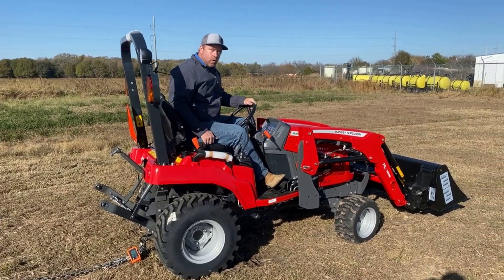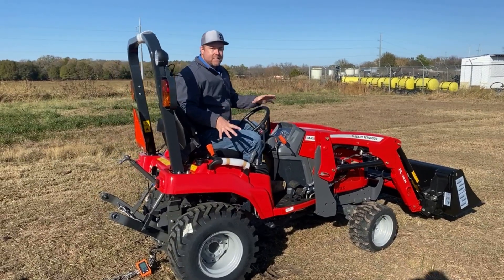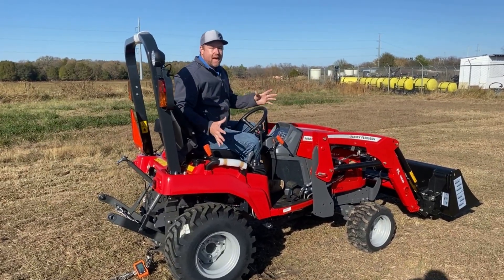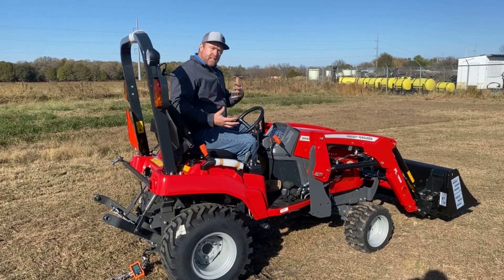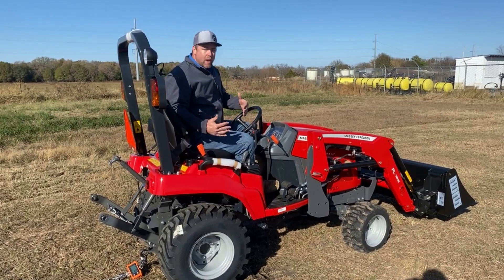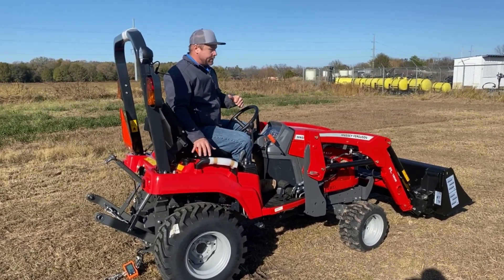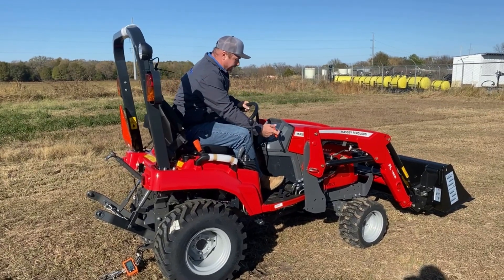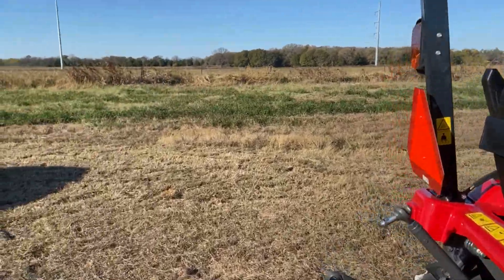Now we're going to put it in low and see how much difference that makes. There are some tractors in this category — not a Massey — that are a single-range hydrostat. So it's something to think about when you're purchasing a tractor this size: having that second range and what does that mean for the power to ground? We're going to try it in low and see what it does, running it back up to rated PTO.